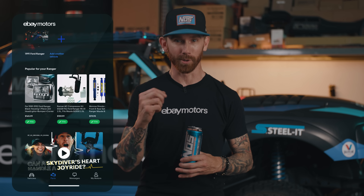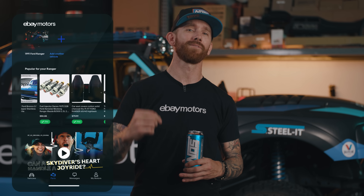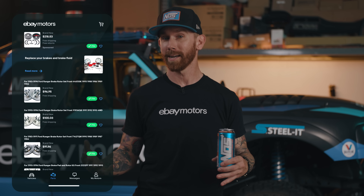The Ford Ranger Baja build is a beast and we're ready to put it to the test on the track. Now it's time to transform your off-road vehicle into an off-road monster. Bring your off-road build over the finish line by shopping for the parts you need — from shocks to brakes to body armor and much more — eBay Motors has you covered.